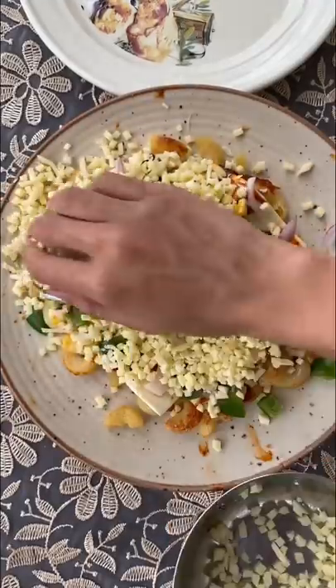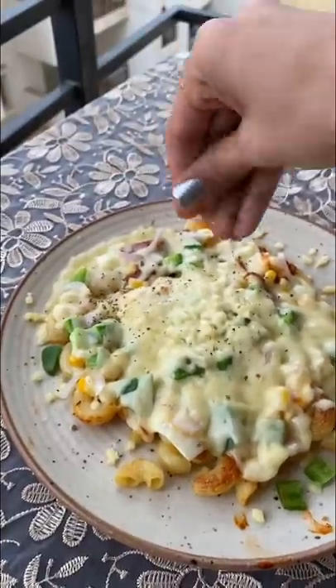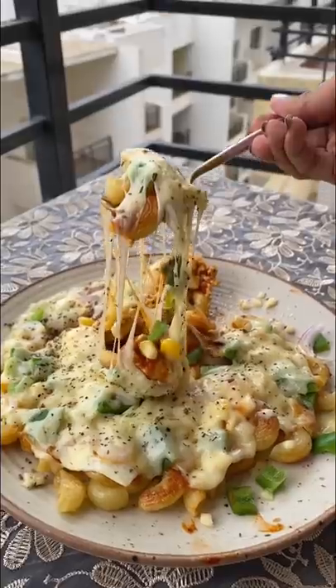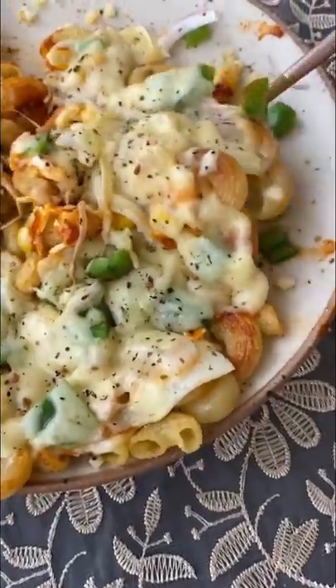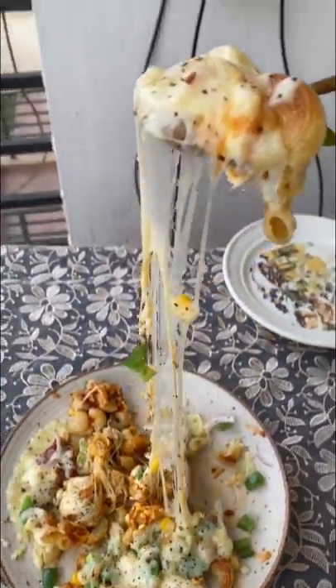By the way, this recipe is basically the trending pasta chips. We've added pizza pasta sauce, vegetables, and many things — so much that your gym trainer will quit! Then we baked it at 180 degrees. You can also do it in the microwave, but definitely try it out!